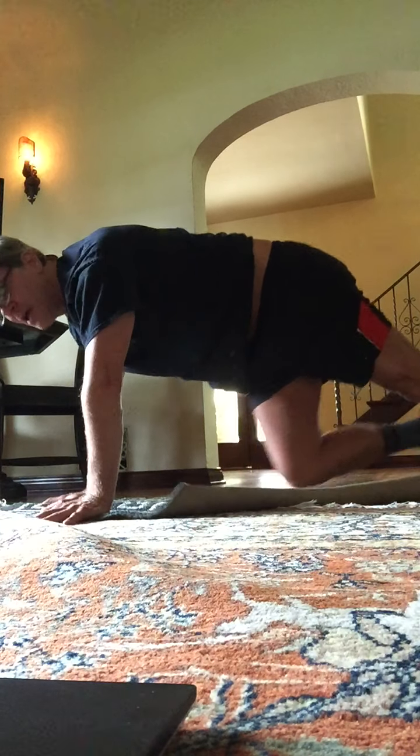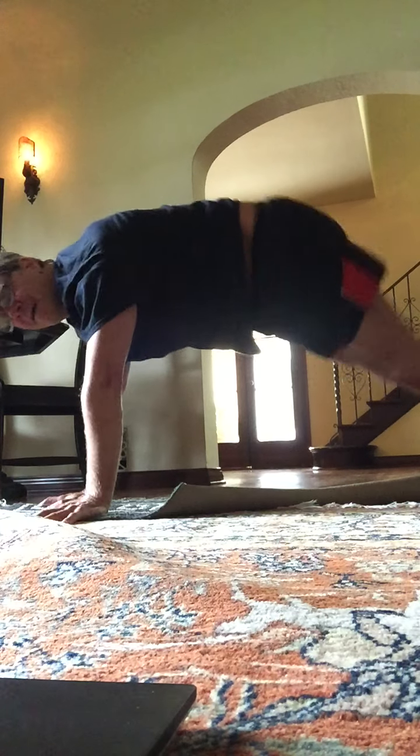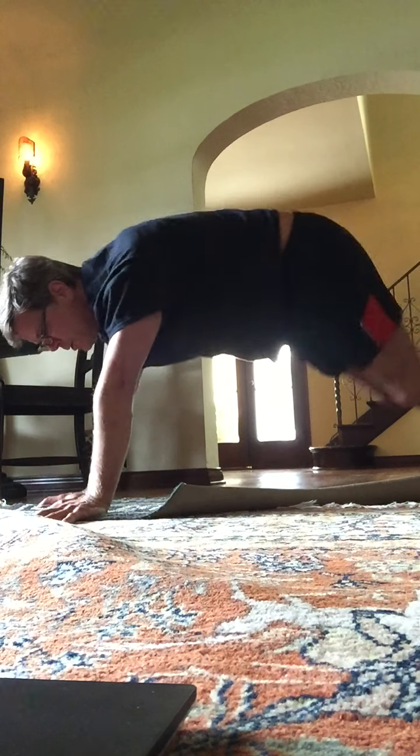Jumping jacks with the feet. Second set. Ready? Begin. Two sets. Two, three, four, five, six, seven. Second set. Eight, seven, six, five, four, three, two.